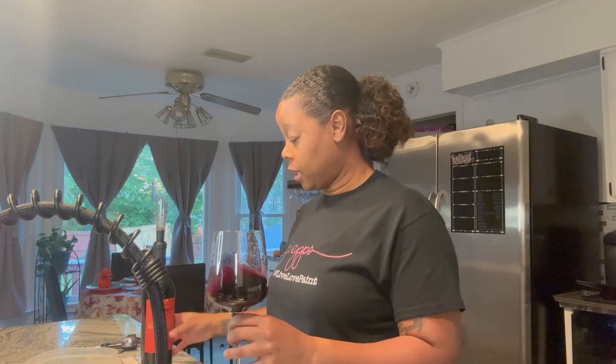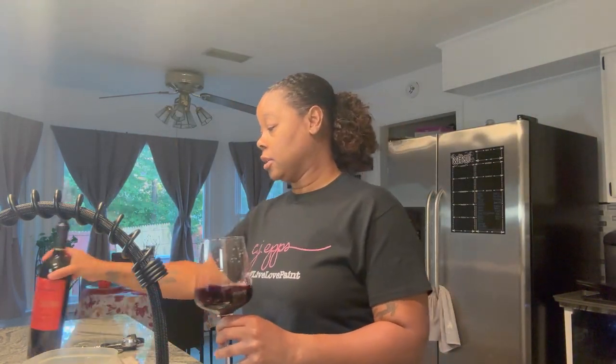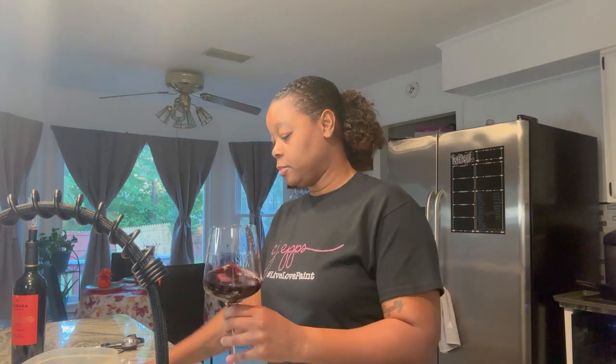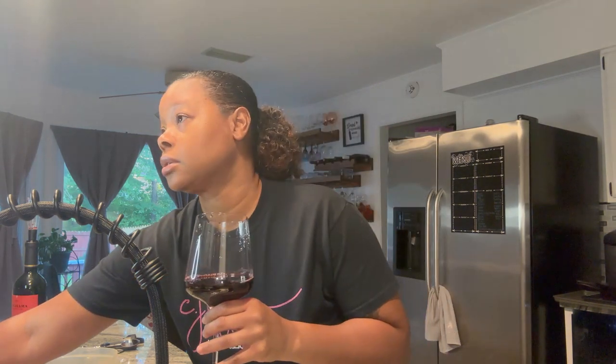Alright, so we're going to go with this Malbec. This is the one that I got from Trader Joe's and I really enjoyed it. I decided to decant it because I want to see what it tastes like after it's been decanted. It's really chocolatey, with lots of bright red fruits.